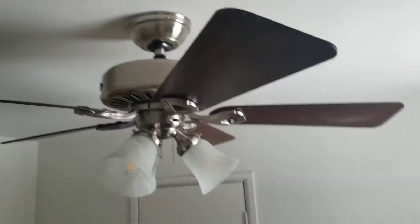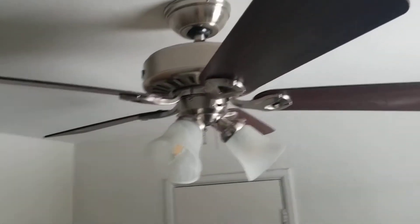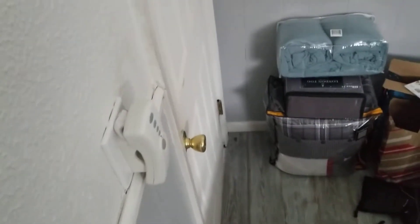Here is once again another video of my Hunter Ridgefield ceiling fan, only this time it is controlled by a remote — a new Hunter remote that we installed last night.